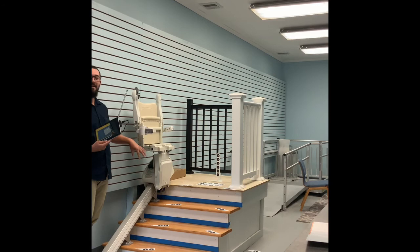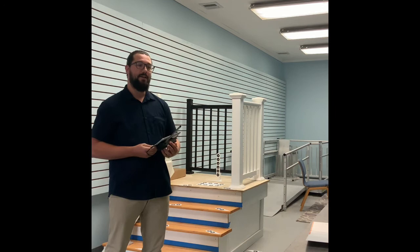We really don't need too much room — about 25 to 26 inches is all that's required. But if you have any other questions about having a curved stair lift installed, we're happy to talk it over with you on the phone, or even better, to come out to your house and do an assessment. Thanks again for joining us.